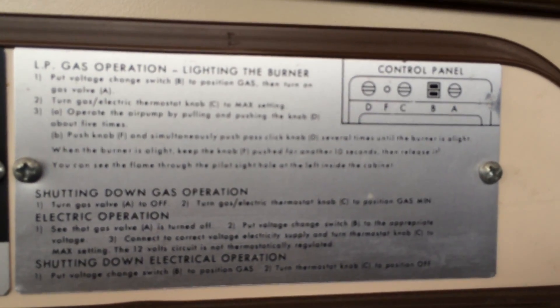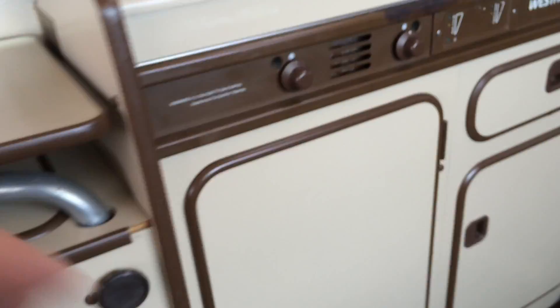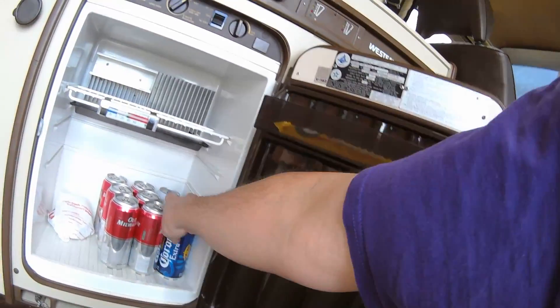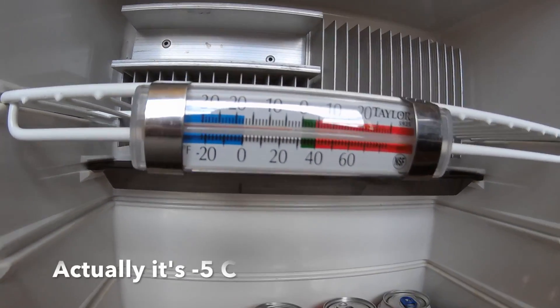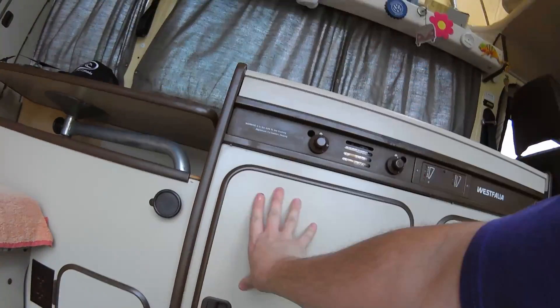Here's how all the control panel stuff works. Time to close the fridge and let it get cold and get my beer chilling. We are approaching zero — we're down to around five degrees Celsius. Pretty good.